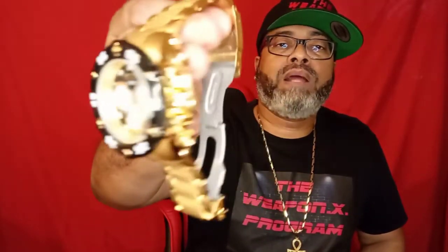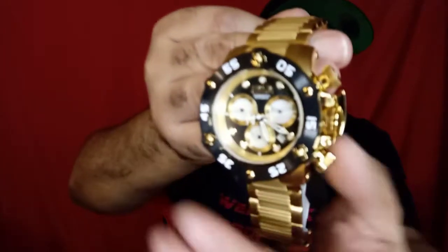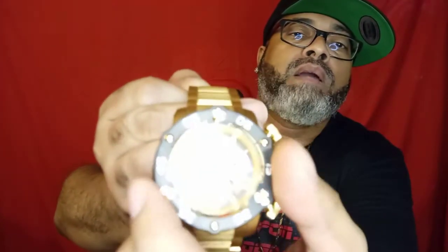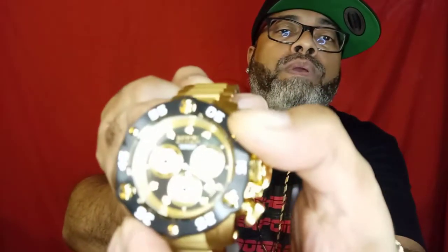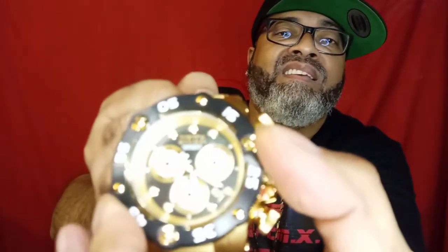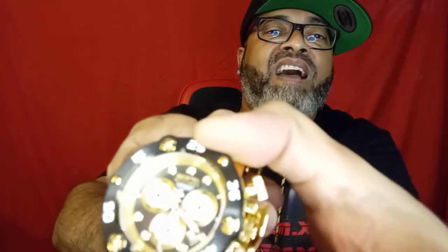Or gold — this is brushed gold, not that shiny shiny; it's that brushed gold. Check that out. Check this feature out — see the propeller right there, propeller there, and the propeller there. Look how they move when you turn the bezel.